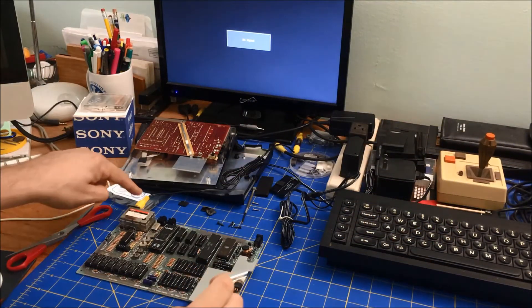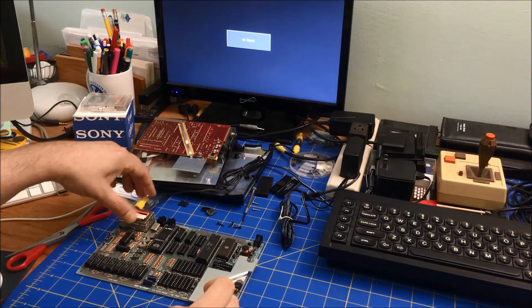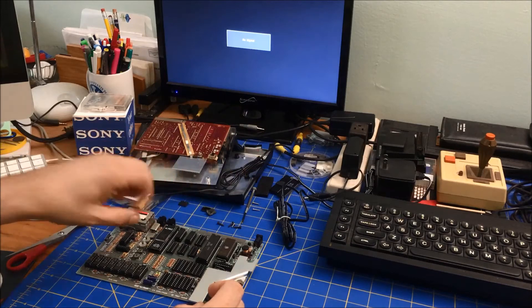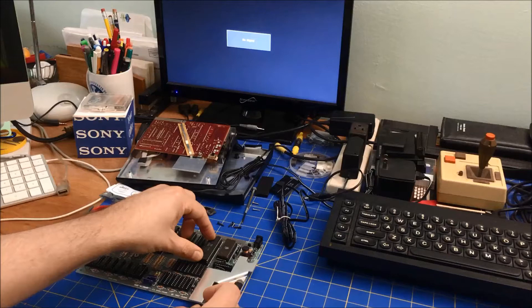The moment of truth. My monitor is hooked up through composite, and this is the power supply. This is the replacement ULA by Charlie Engel.